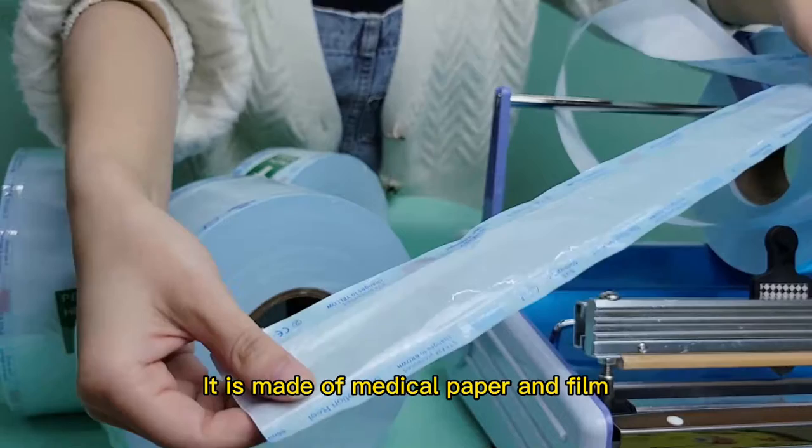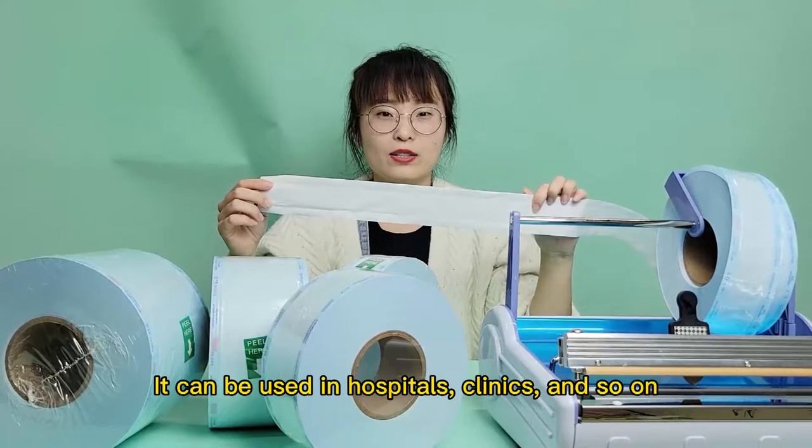It is made of medical paper and film, waterproof. It can be used in hospitals, clinics, and so on.